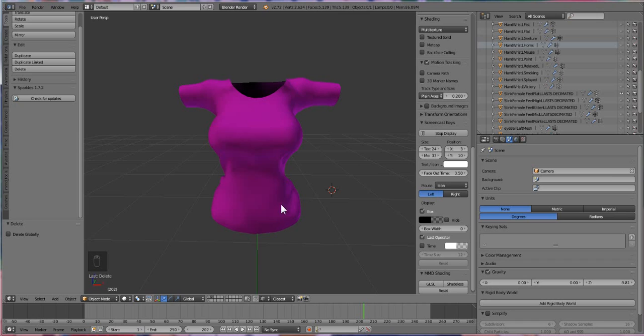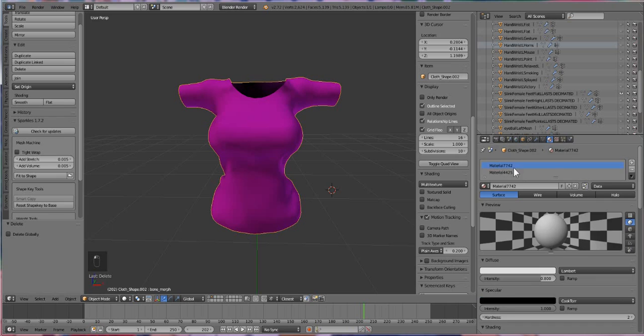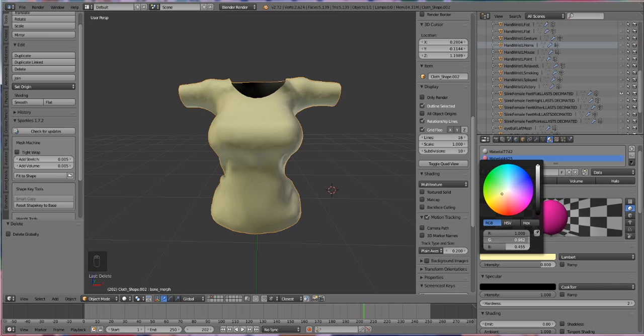We're gonna start by creating a big map for our avatar shirt — a basic baking map, a basic shadow map. But the first thing I want you to do is go to the materials tab and take off the magenta color, because if we were to bake it with that magenta color, our shadow map is going to come up pink or magenta.